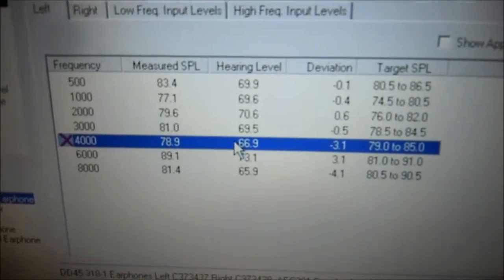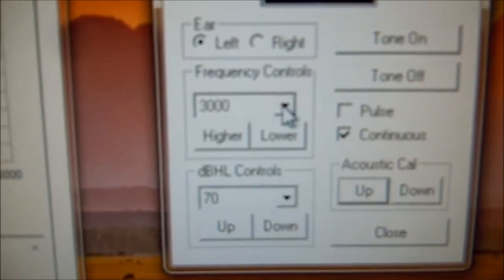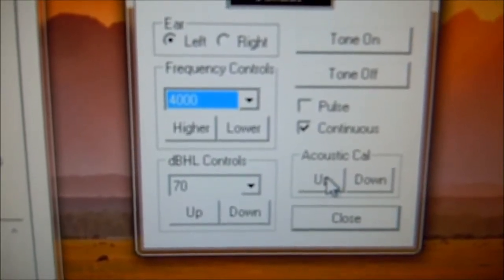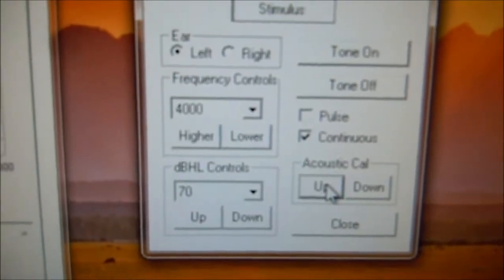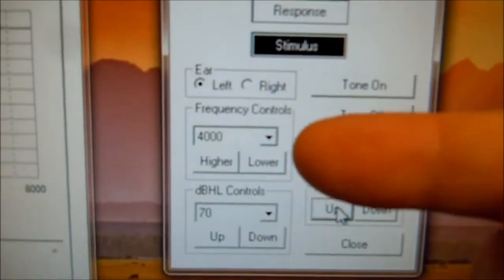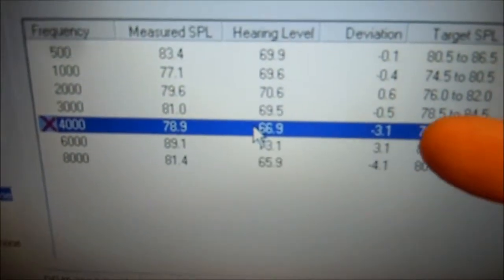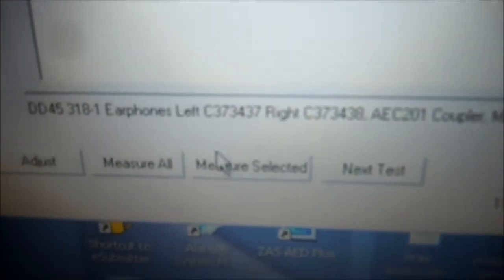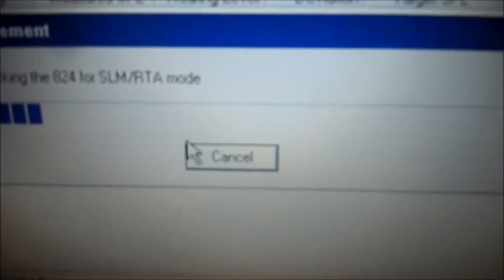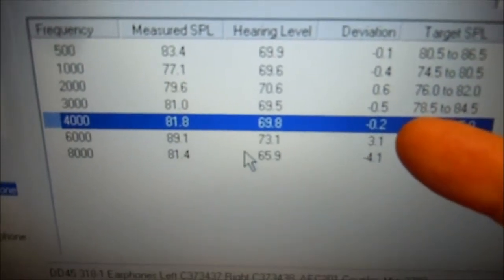Now we're going to select 4,000 Hz, which is a negative 3, so that means we're going to go up 3 — 1, 2, 3. Come back over here, select 4,000 Hz and because it was negative 3, we're going to go up 3 clicks: 1, 2, 3. Don't worry if you didn't see the button get selected — listen for the clicks, you want to hear 3 clicks. At 4,000 Hz, 70 dB, tone's on. Come back to audit software, make sure 4,000 is selected. It's at negative 3. We're going to click measure selected. It's going to ask us 70 dB at 4,000 Hz — hit OK. And now that red X is gone and we've brought it closer to zero, which is negative 0.2.